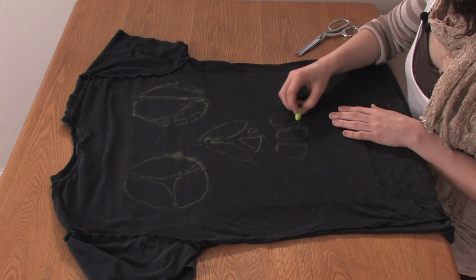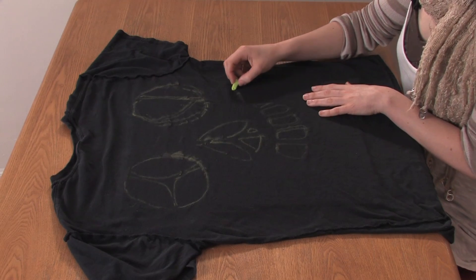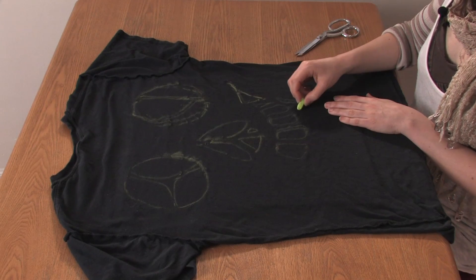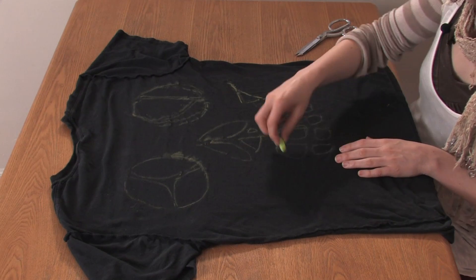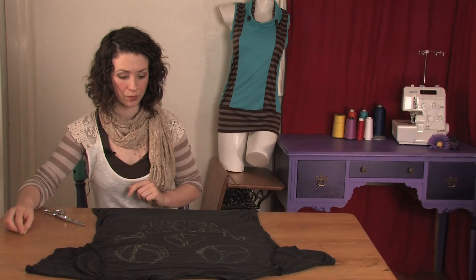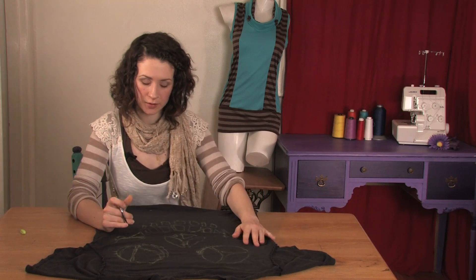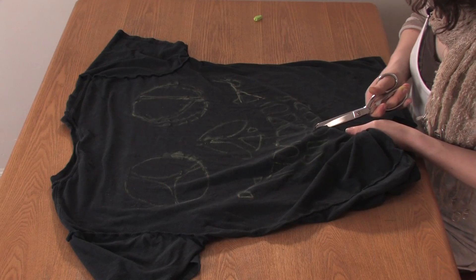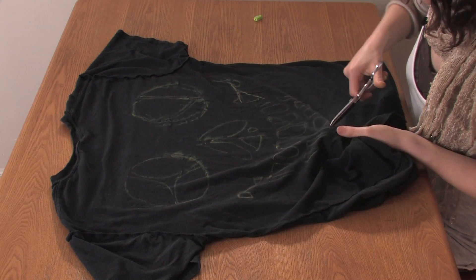Make sure you leave room between the teeth. Once you have that, it's time to cut your teeth. As you're cutting, start small because you can always make your holes bigger. Just cut out the shapes that you made.